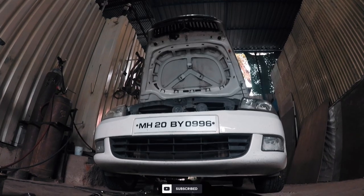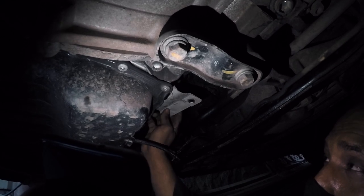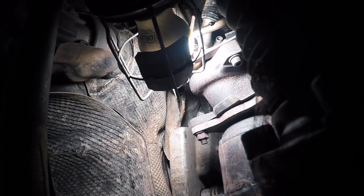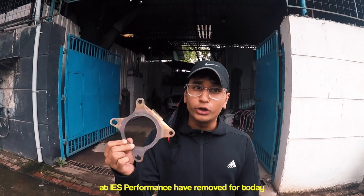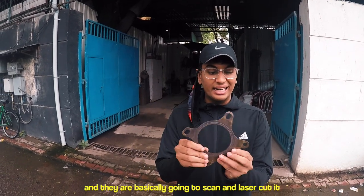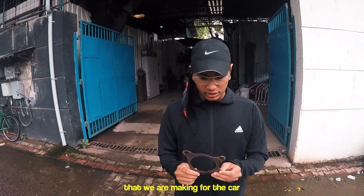Amir's team was busy taking out the flange packing of the downpipe. Once the flange is removed, they recreate a replica of the flange for the new downpipe and then laser cut it to maintain accuracy. The guys at IES Performance have removed the flange — they're going to scan it and laser cut it to make a new one for the new 2.5-inch downpipe.